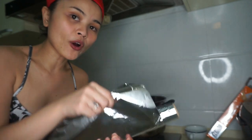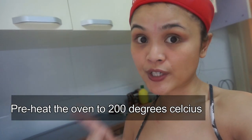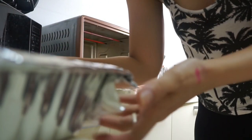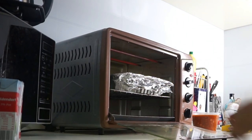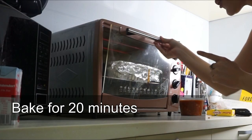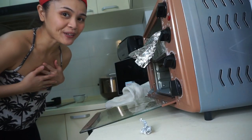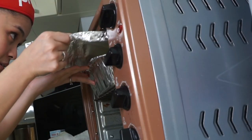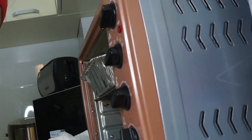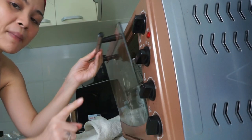Then we're going to put foil on top before we put it in the oven. So now I am preheating my oven at 200 degrees Celsius, and then after 10 minutes I will put the macaroni inside. It's inside and we're going to cook that for 20 minutes. After 20 minutes we will remove the foil on top, so we can actually melt the mozzarella and bake it for another 10 minutes.